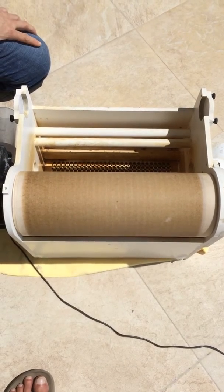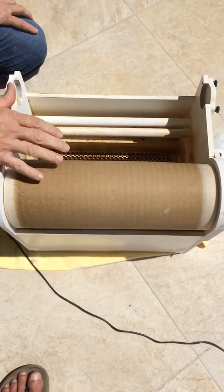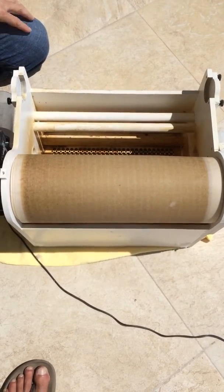We're going to change this filter cloth. It's 100 yards long and it's completely run out, so this is what you do.